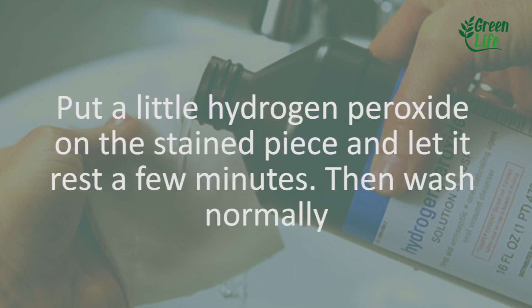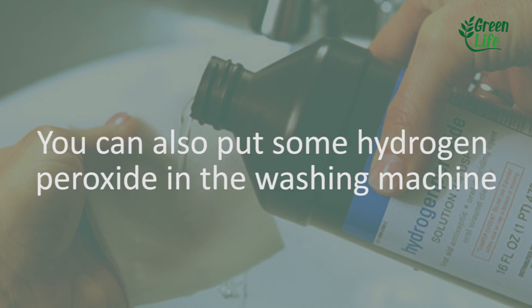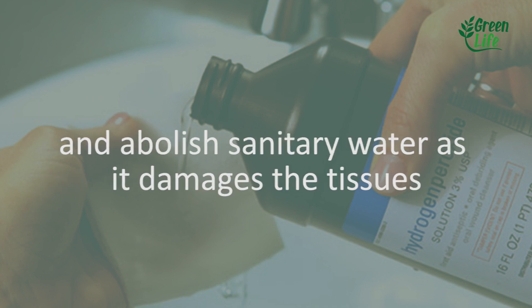For blood stains, put a little hydrogen peroxide on the stain and let it rest a few minutes. Then wash normally. You can also put some hydrogen peroxide in the washing machine and avoid bleach, as it damages the tissues.